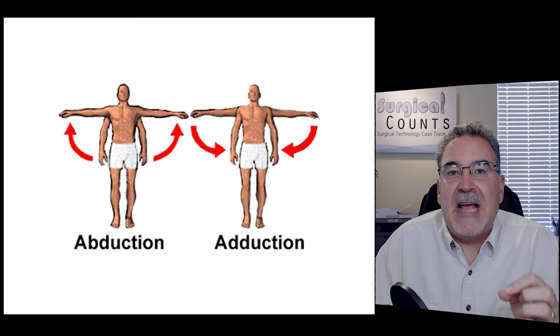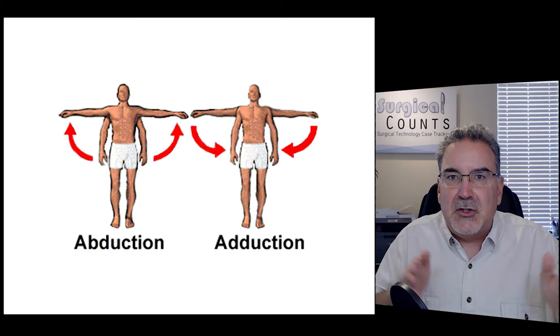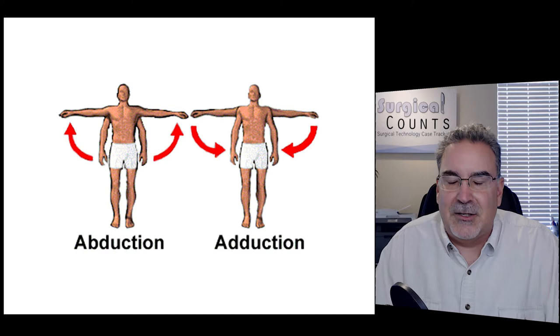Abduction versus adduction — they sound very similar but mean slightly different things. Abduction is pulling away from the center line of the body. Adduction is bringing things towards the center line of the body. Bringing your arms away from the body is abduction; bringing your arms towards the body is adduction. The way I remember it: ADD — you're adding things together, adding your arms to your body. That's adduction.